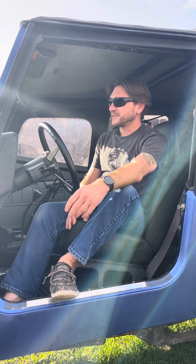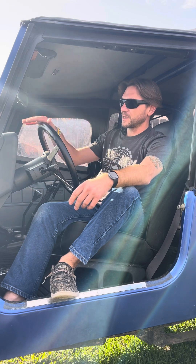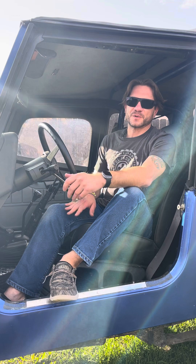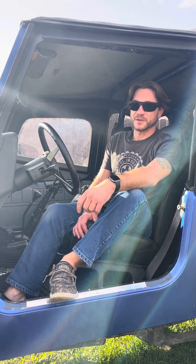Hi everyone and welcome back to the channel and all the other obligatory comments you're supposed to start a video out with. Today we are filming live — not really because it's recorded — but we are filming in the Jeep because my daughter's in the background where I normally film, playing.